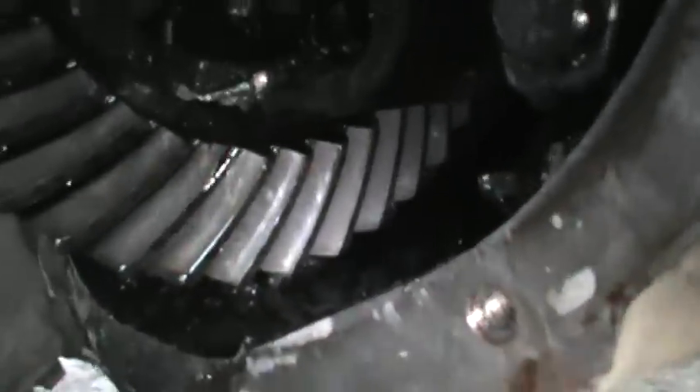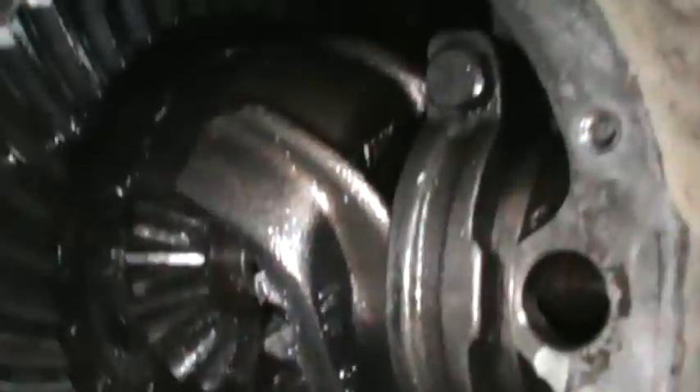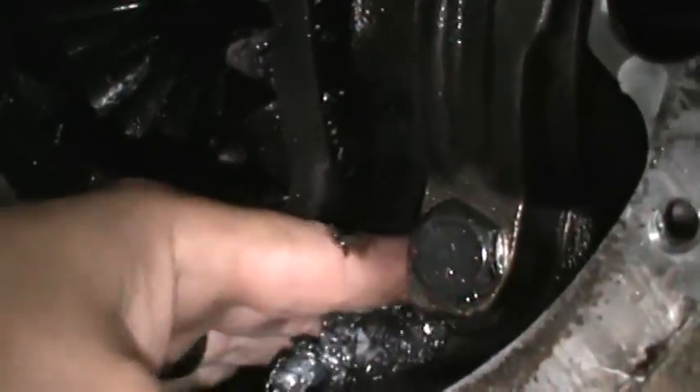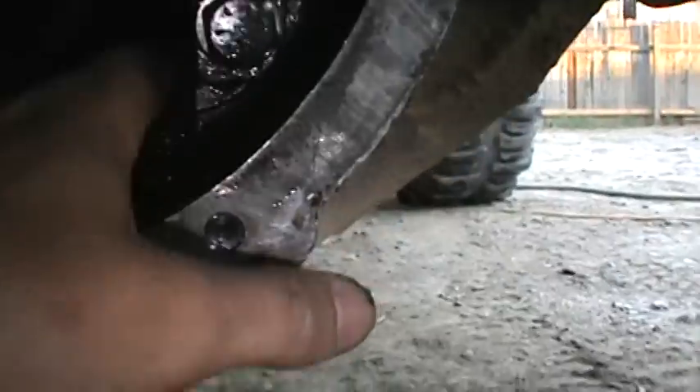Just to show you — it also looks like I chipped a tooth on the ring gear, right there. So it's gone. I'm sure there's more missing. More chunks. And my magnet that used to be in there catching little pieces — caught quite a lot.